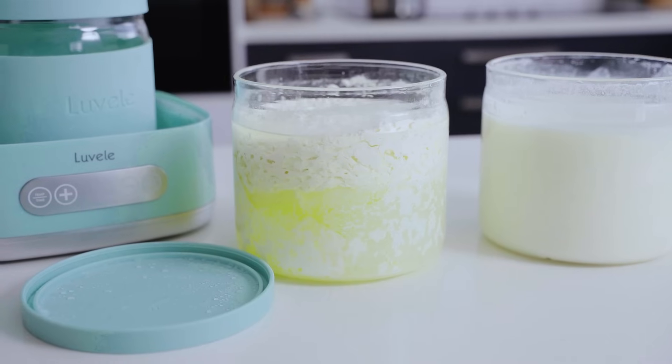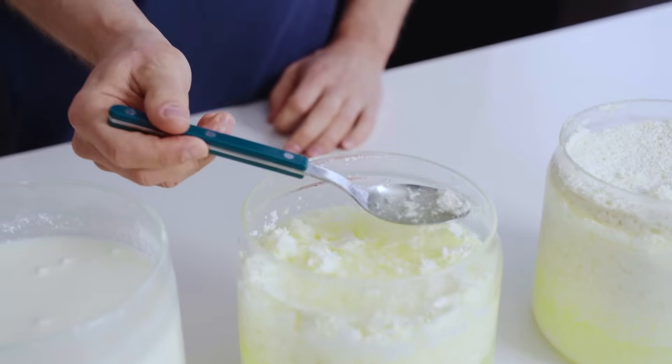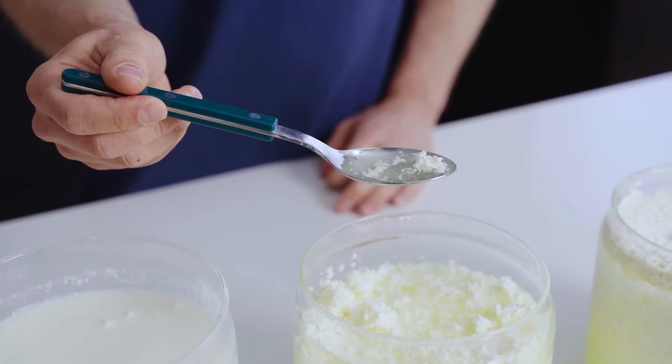There are loads of videos on YouTube with tips on how to make the perfect batch of Reuteri yogurt. Some include very helpful info, but there are very few people in the community discussing the dreaded separation of Reuteri. In today's video we're going to delve into this topic in a lot more detail to help shine some light on it.